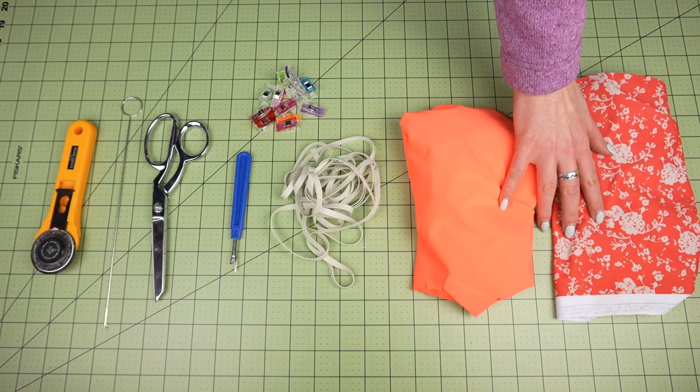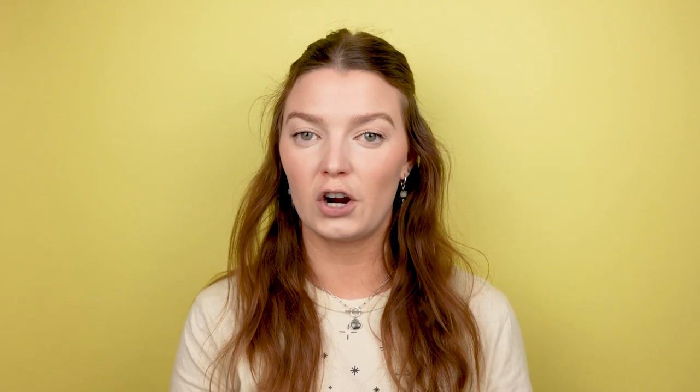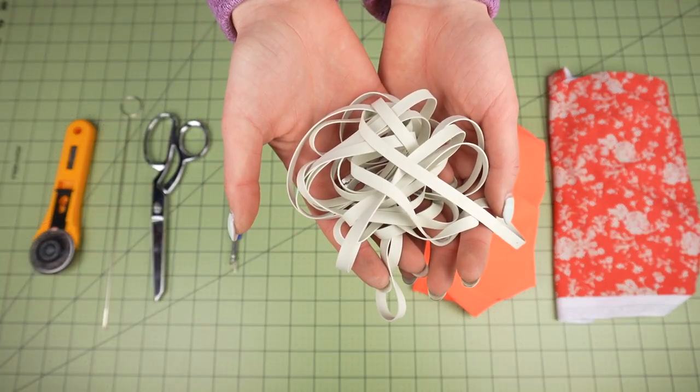The materials for both tutorials will be the same, so we're just going to go over this one time. You're going to need swimwear fabric. This is an excellent style to use scraps with since the pieces are really small, but if you need to use a full piece of fabric, you'll need about a quarter of a yard. You'll also need quarter inch swimwear elastic — here I'm using the elastic that I sell on my website.